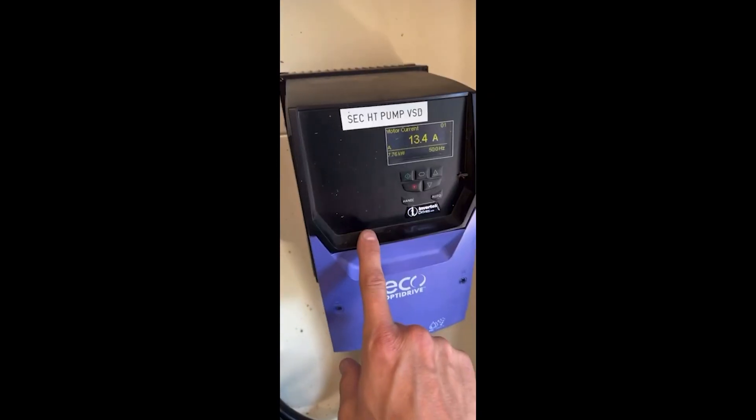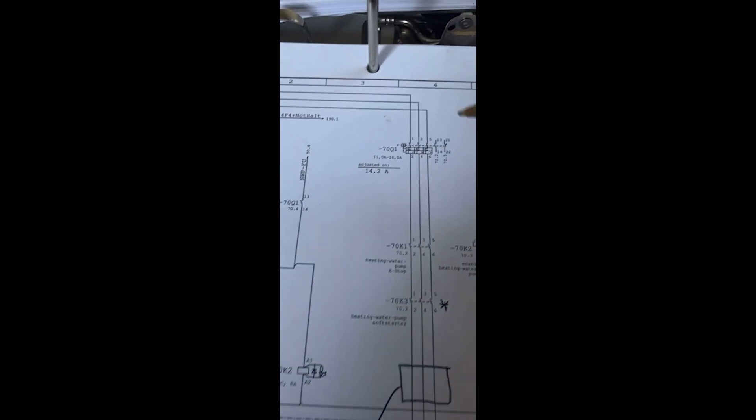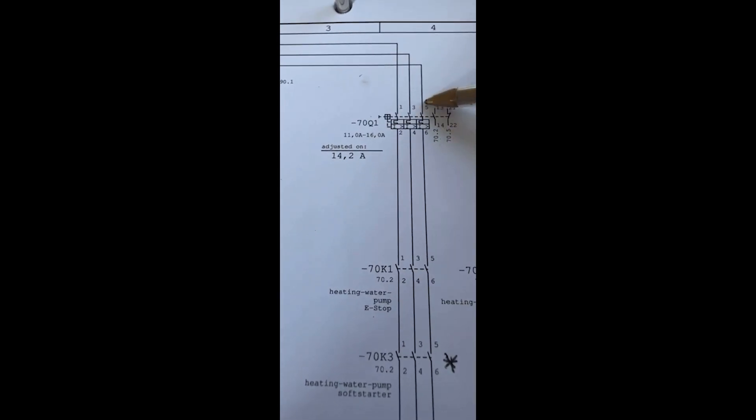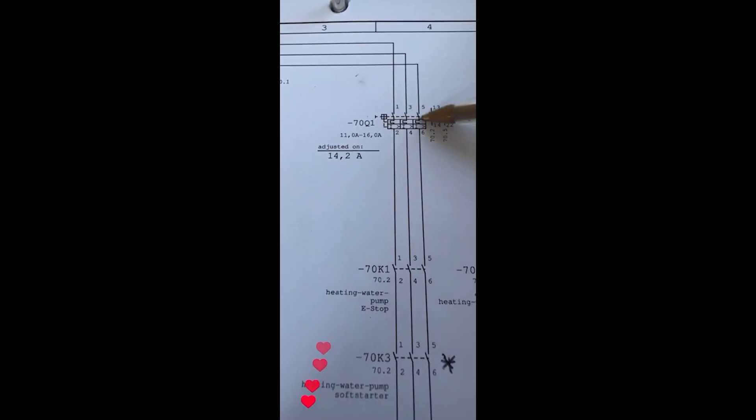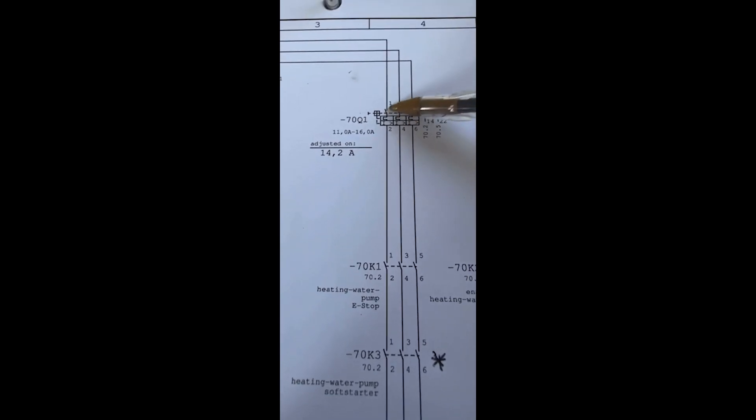You can control AC motors with the finesse you'd previously have required a DC servo motor for. That's why you see more AC motors nowadays and fewer DC servo motors — because VSDs can provide low torque at low speed, high torque at low speed, and vice versa on the top end. They all pretty much work the same and they all have those control pads.